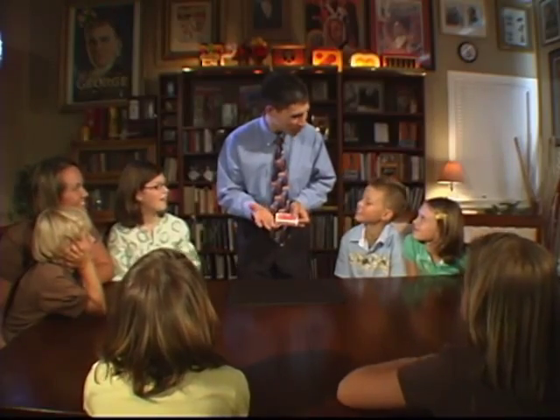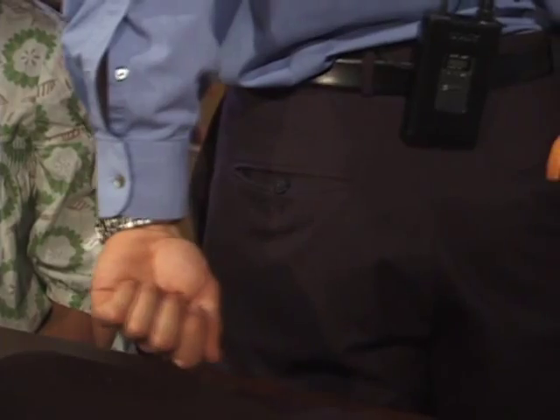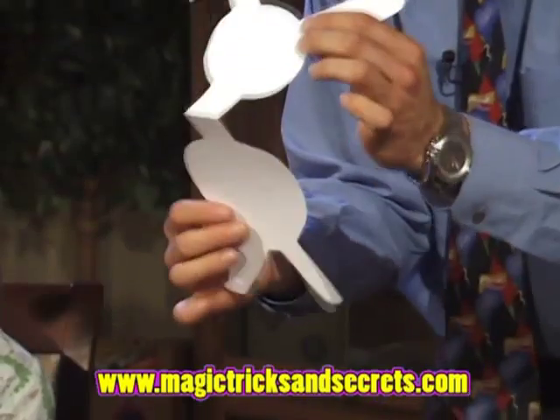I can see with my fingers. Seriously. I can't read, but I can see — I can see colors. Crayon, set it in my hand.